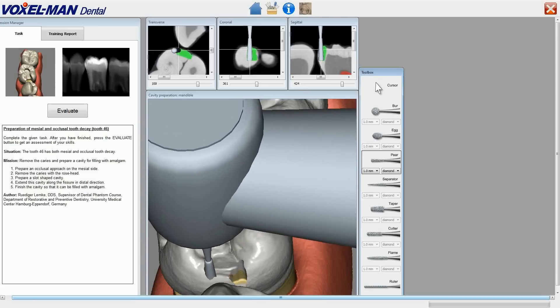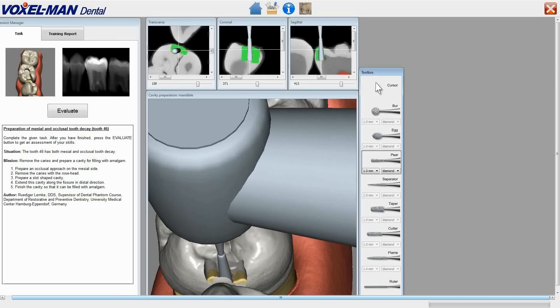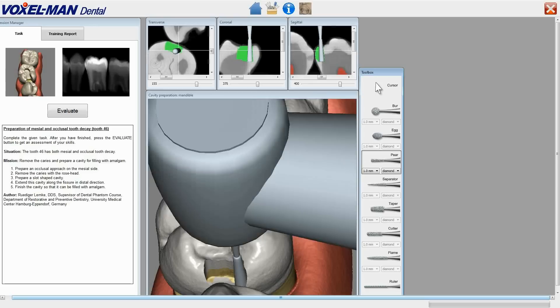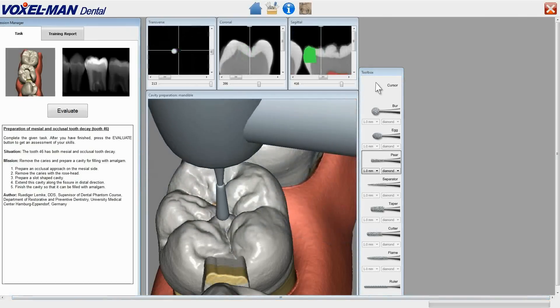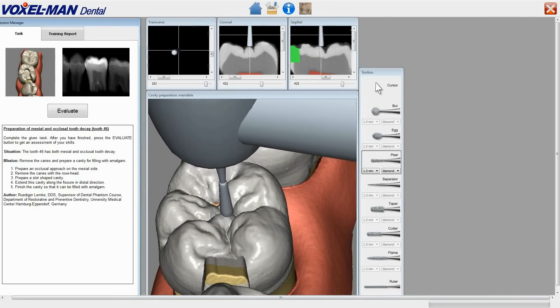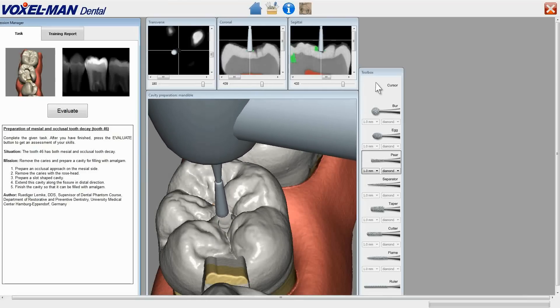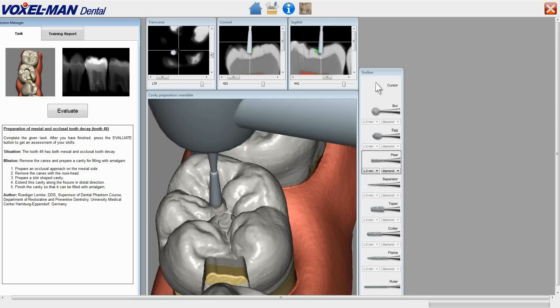The green color depicts the already drilled hole. He can thus judge the distance from the caries lesion, as well as from the pulp, here shown in red. We skip now some minutes of drilling and watch how the trainee extends the cavity as required along the fissure towards the slot he had drilled before. The dentine he has exposed there shows up in a yellowish color.